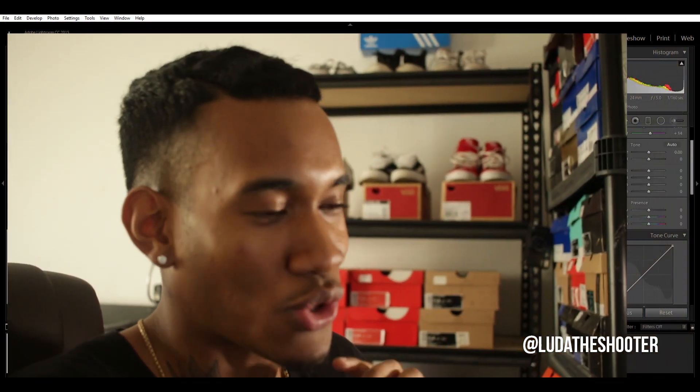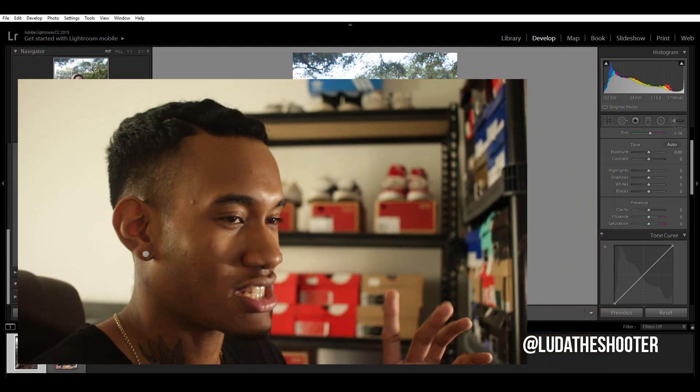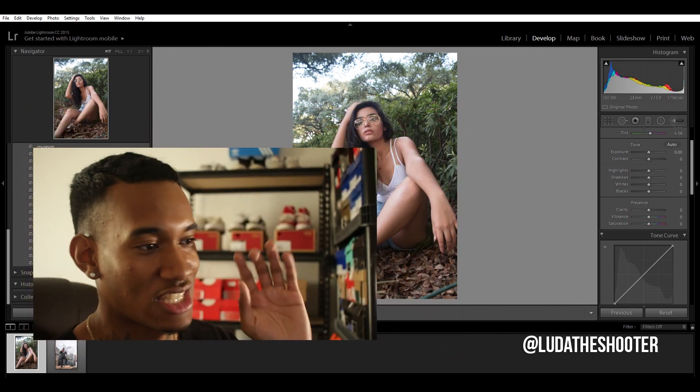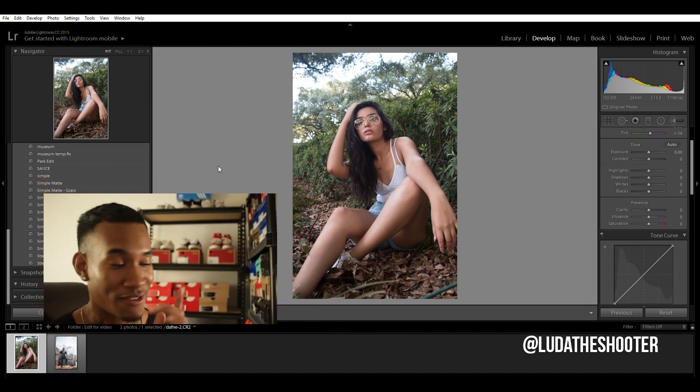I waited until the last minute to record this video so I got to do it in one take. Hopefully it doesn't turn out trash, but just bear with me. First things first, let me remind y'all — make sure you're shooting RAW. All y'all JPEG shooters need to cut that out. We going RAW from now on.